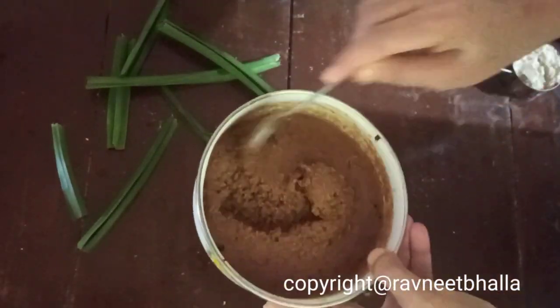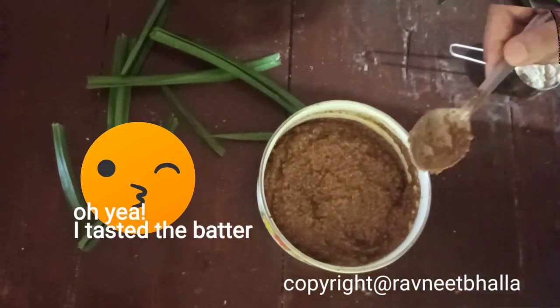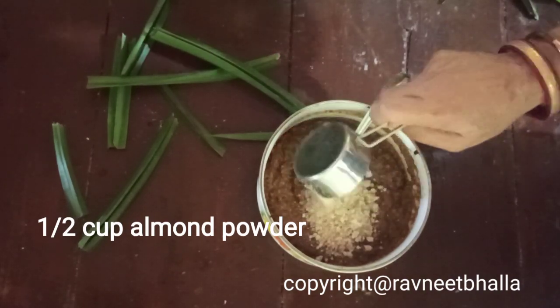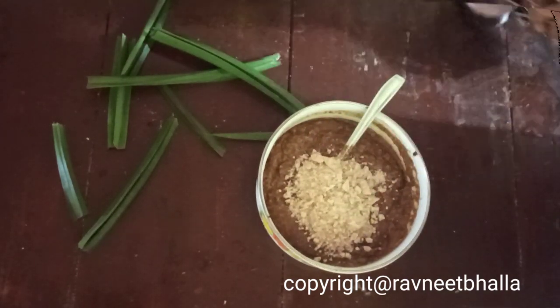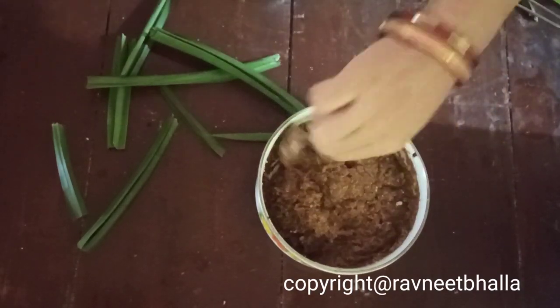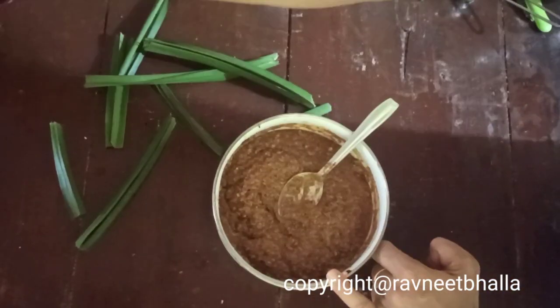In 30 minutes the dalia or broken wheat will absorb the moisture — look, it has absorbed all the moisture and it has thickened. I did a taste test and it was oh so yum! Half a cup of almond powder, almond meal, or almond flour goes in for another nutritional punch. You may add coconut powder as well.